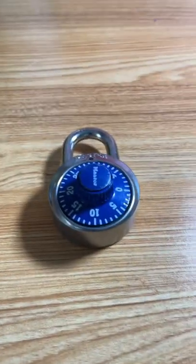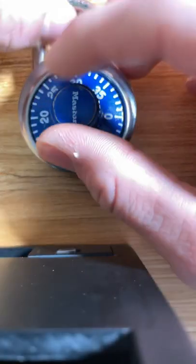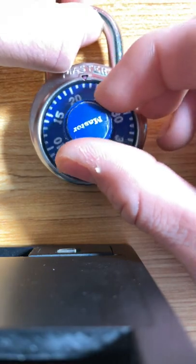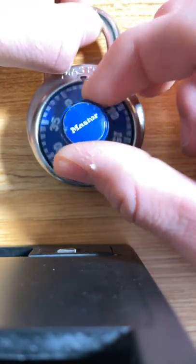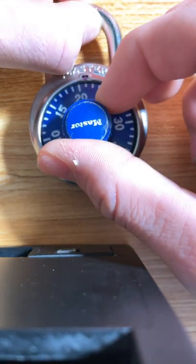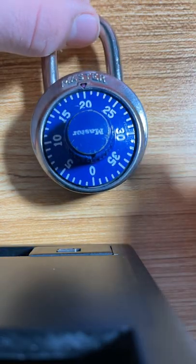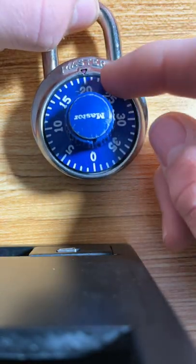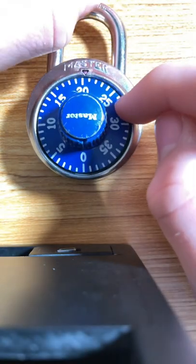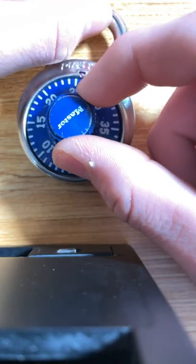Have you ever had a lock that you forgot the combination to? Well, there's a way to crack that code. First, pull up on the shackle — not too hard — and keep pulling until you get to a number that just stops you dead. Right here it's clicking. At that point you're gonna add five. It stops at 21, so you add five to get your first number, which is 26.